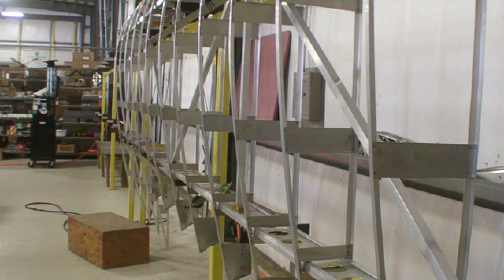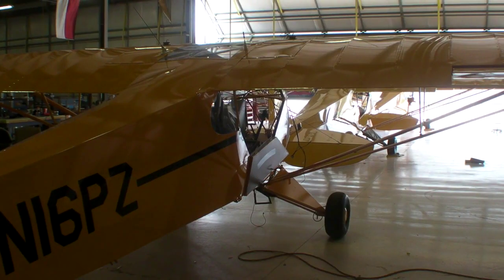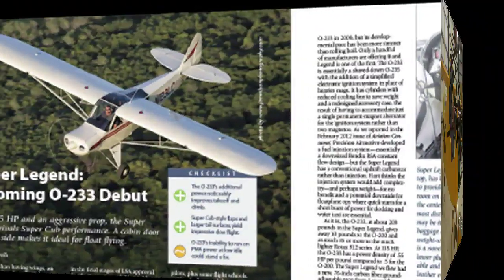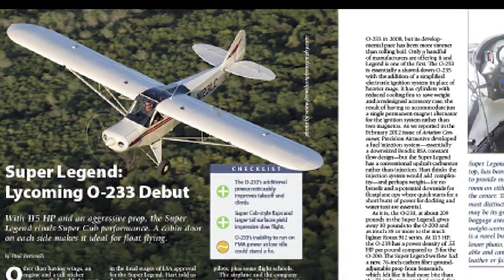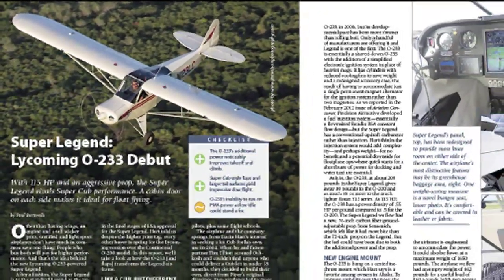The SuperLegend will soon be available as a kit. In experimental form, its max gross weight can be as much as 1,650 pounds — more than 300 pounds higher than the LSA version. It can also accommodate as much as 180 horsepower. For a full report on the SuperLegend, see the October 2012 issue of Aviation Consumer. I'm Paul Bertarelli. Thanks for watching.